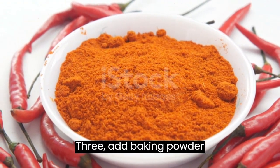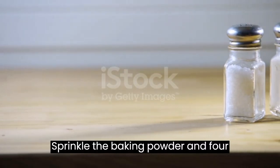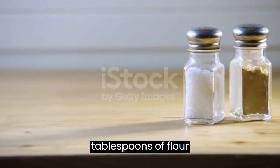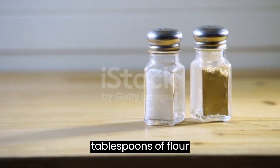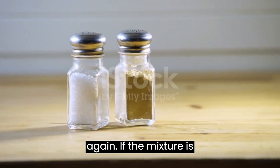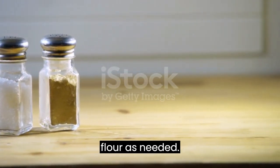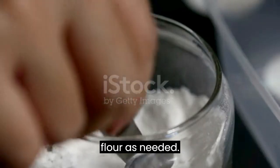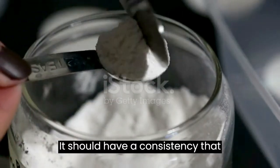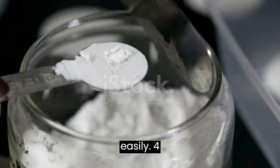Add baking powder and flour. Sprinkle the baking powder and 4 tablespoons of flour over the mixture and pulse again. If the mixture is too wet, add more flour as needed. It should have a consistency that allows you to form balls easily.